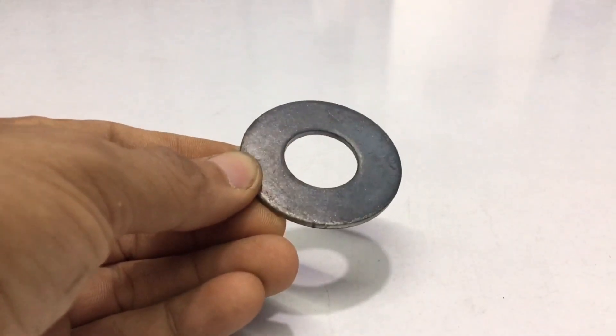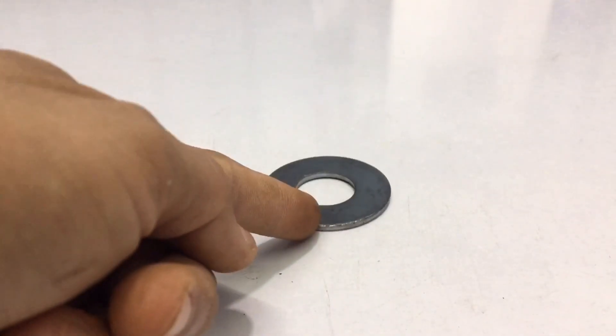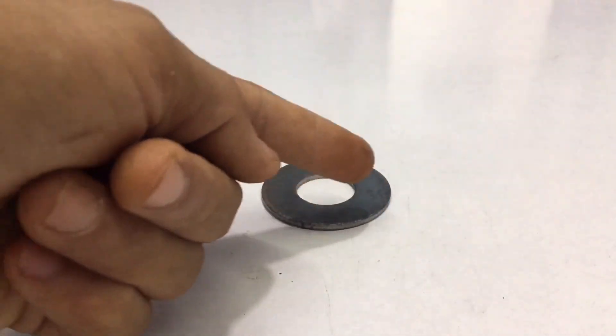This is a 20mm bolt pad. I will take this steel bolt pad to shrink the outside and expand the inside.